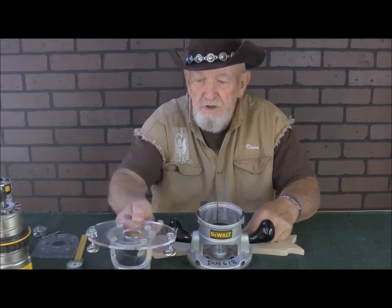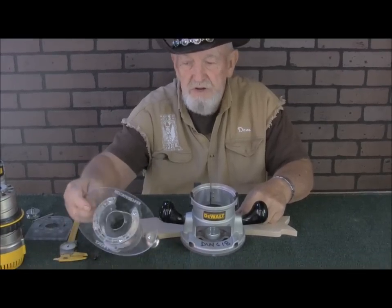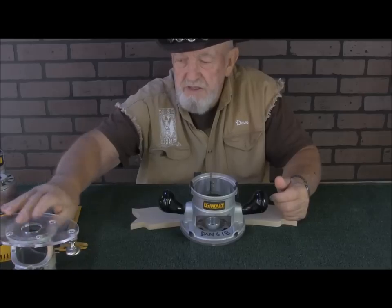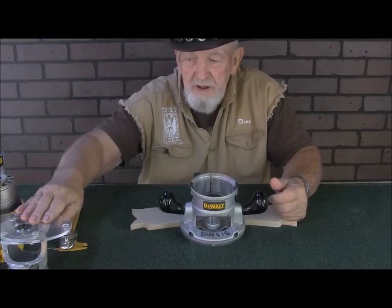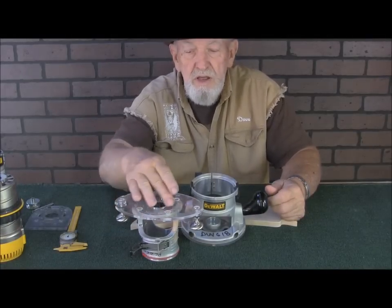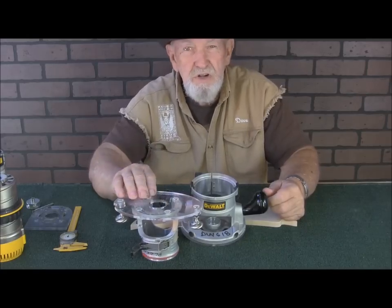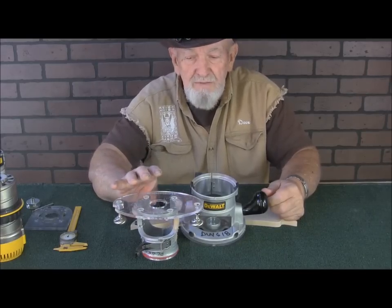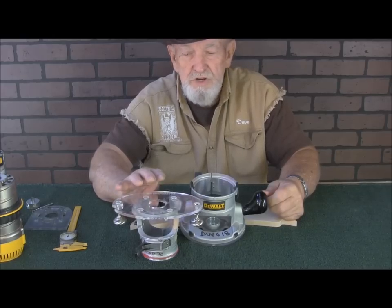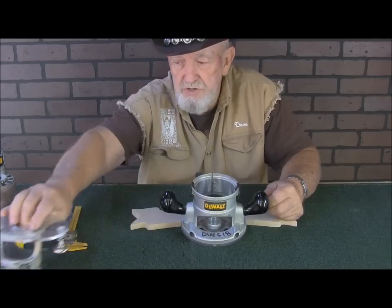This little base that we designed is completely clear acrylic and has an oversized hole in it, which makes it even easier. This particular one fits a Porter Cable — the DeWalt and Porter Cable have the same screw configurations. If you have a Bosch or a Rigid, I can still make these; it'll fit the Bosch or the Rigid, but you have to let me know.